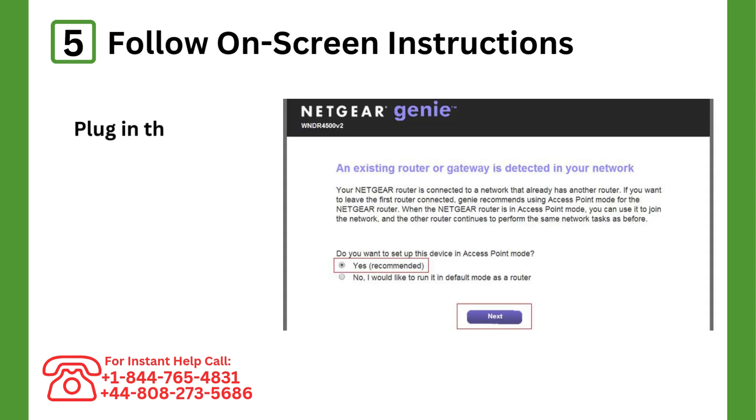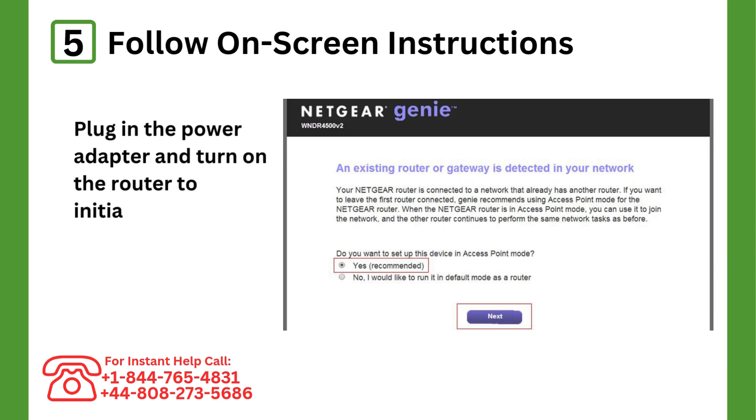Step 5: Follow the on-screen instructions. Select the setup mode — access point or extender — and configure the settings as required.